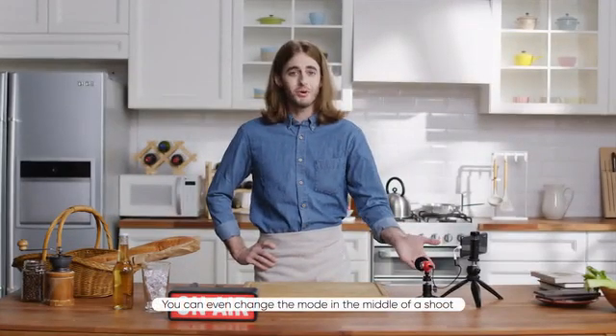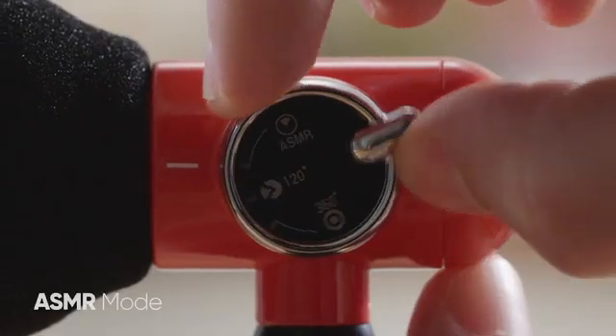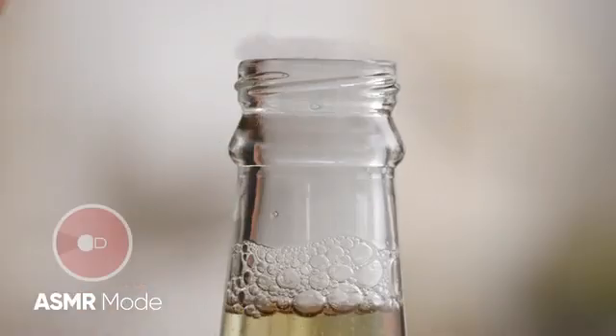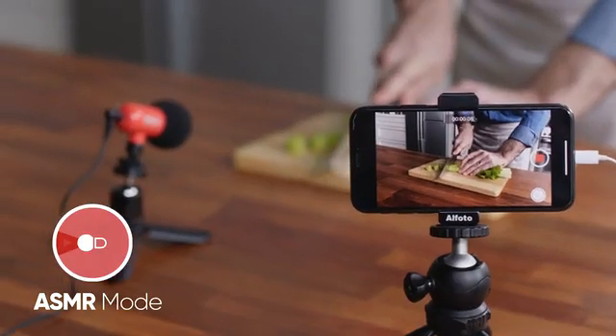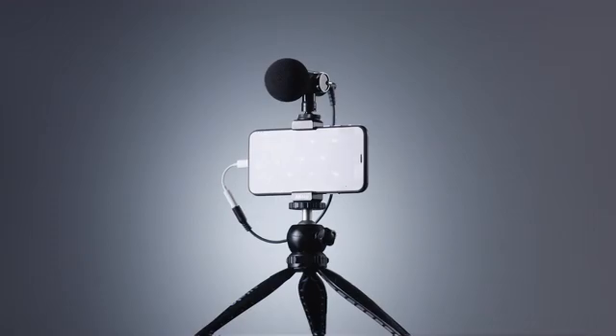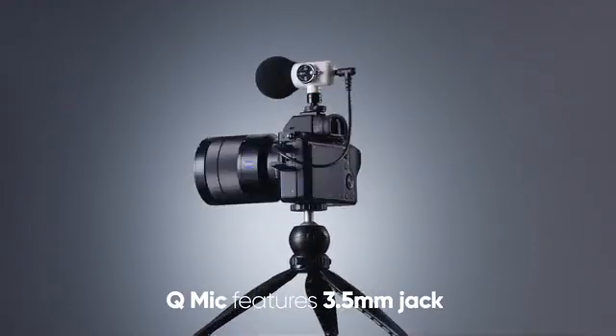You can even change the mode in the middle of a shoot. Focus on the sound. ASMR mode picks up the subtle and more delicate sounds. Cue Mic is compatible with all devices with a 3.5mm jack.